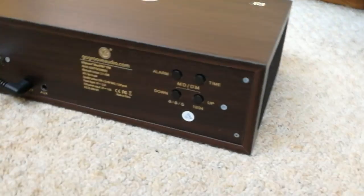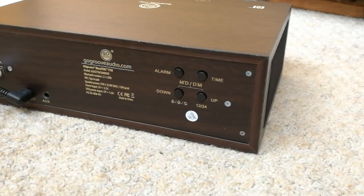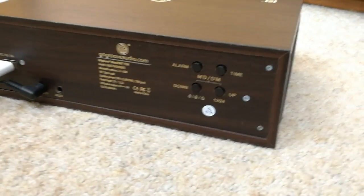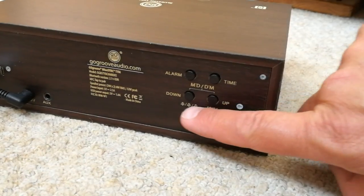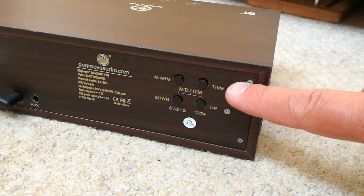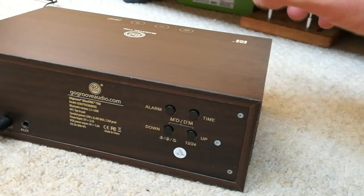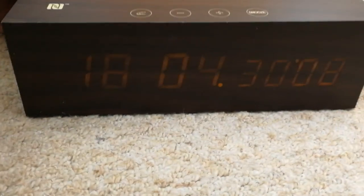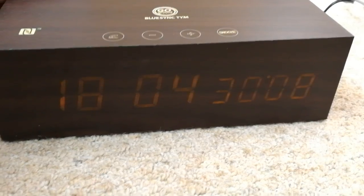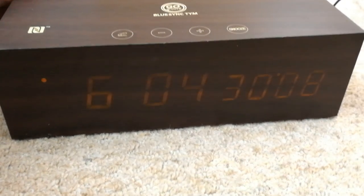On the back it does have a bit of a whiff of a 1980s hotel style to it. These are the buttons that actually adjust the alarm and the clock itself, so you can set the time and turn the alarm on or off. It is a little fiddly — if I press the alarm button on the back, that's turned it on... no, that's turned it off.